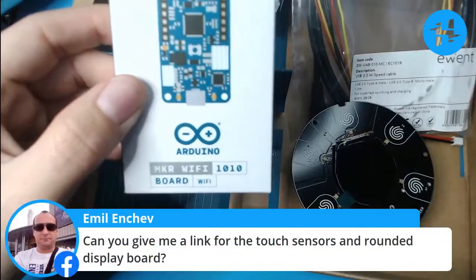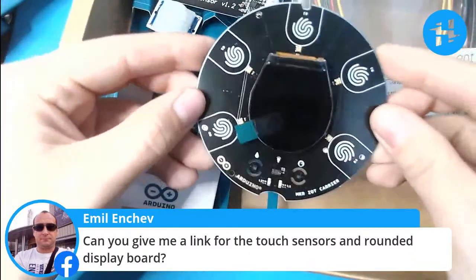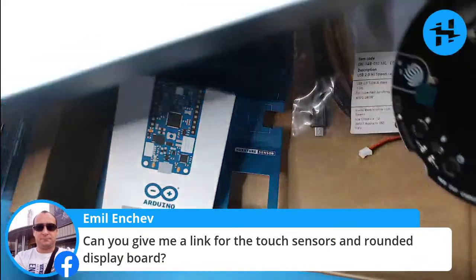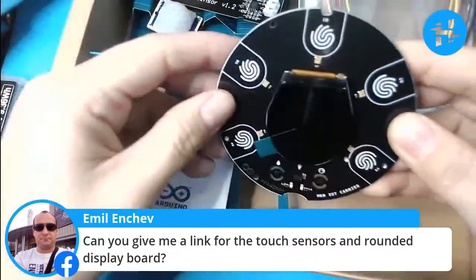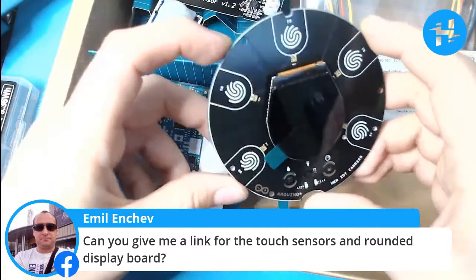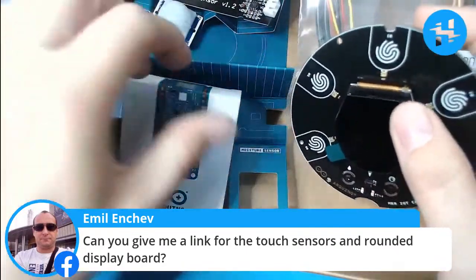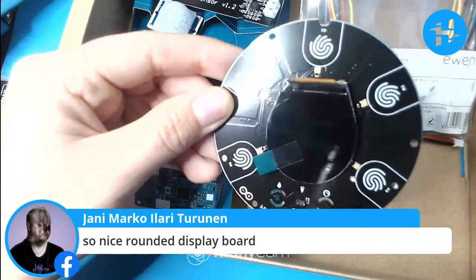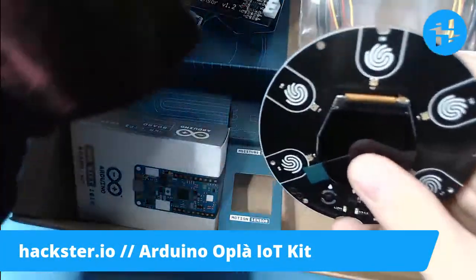There's a question: can you give us a link for the touch sensors and rounded display board? If you go to the description of this video, you'll find a link to the Arduino Opla IoT kit, which is this exact thing we're looking at. I don't think you can buy the carrier board on its own. This is actually similar to another kit that Arduino released previously — similar but not identical — so if you have one from a previous iteration, be aware it's not exactly the same. It's a very nice rounded display board — very aesthetically pleasing, actually reminds me a bit of the Nest thermostat as well.